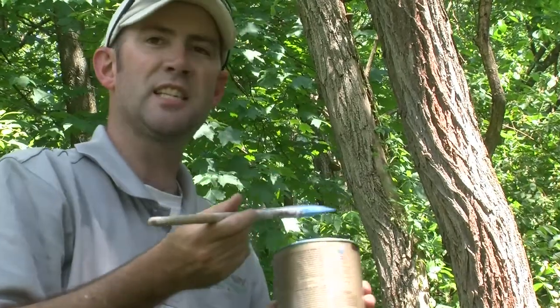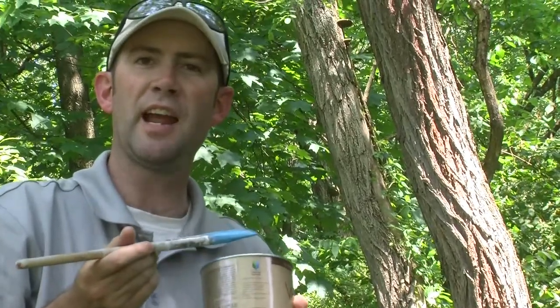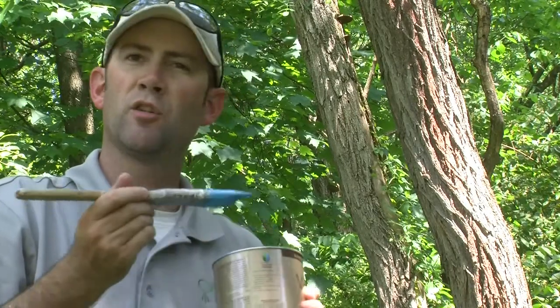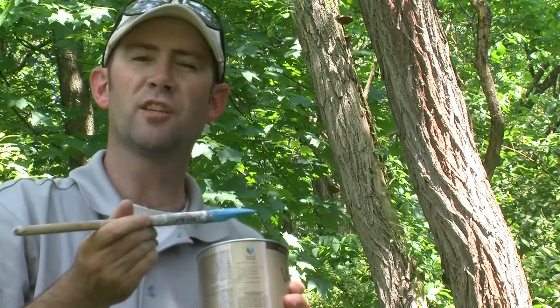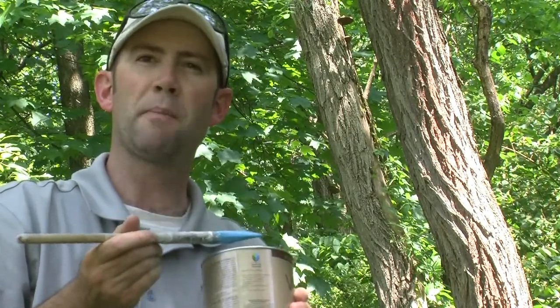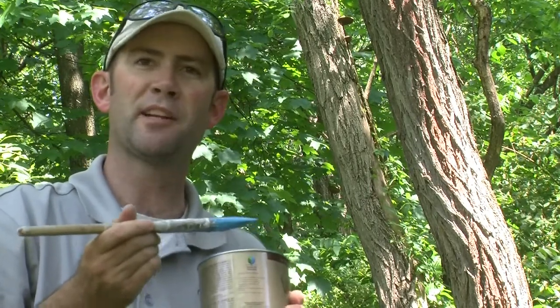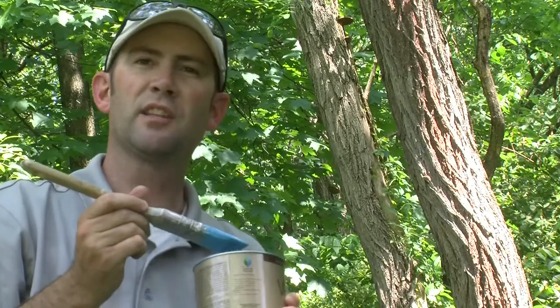Overall, this dead snag tree is going to slowly decay and fall down. So do this once, do it on multiple trees, and try to always keep a snag tree on your property so the bees can find themselves a home. Cutting down every single snag tree on your property for firewood is not a good thing for your bees.